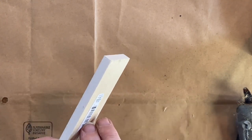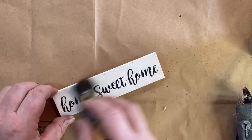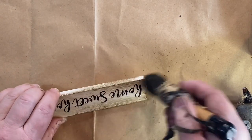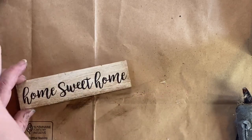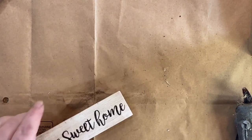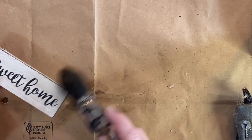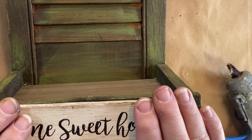I also found in my stash this home sweet home sign. I really like it and wanted to put it onto my creation, but it was a little too bright, so I wanted to dull it down with a little bit of the stain. I just took what was on my brush, brushed it on there, and then wiped it back to give it a distressed, old-aged look. Then I took the edge of the brush and gave it a little highlight around the edges with the darker stain, which brought the sign out a little more and made it look more aged. I added it to the front of my little shelf.